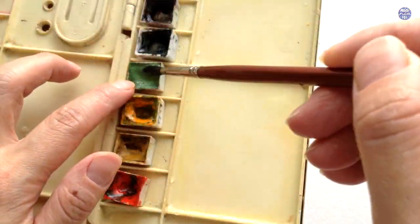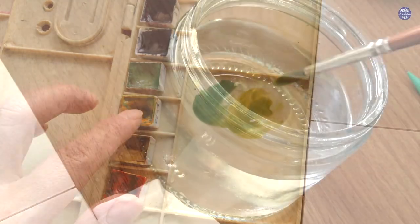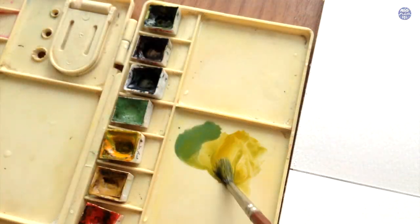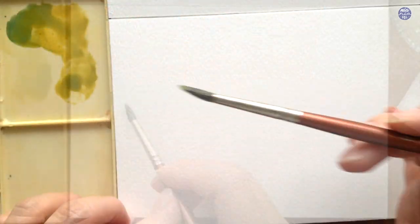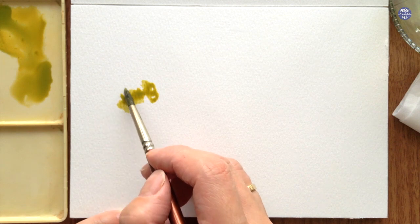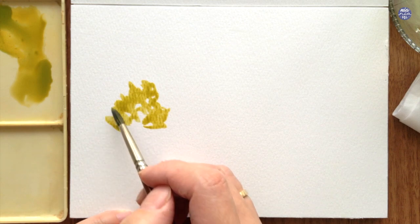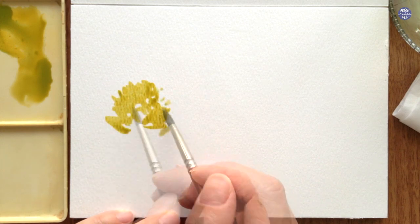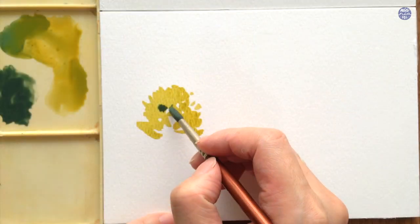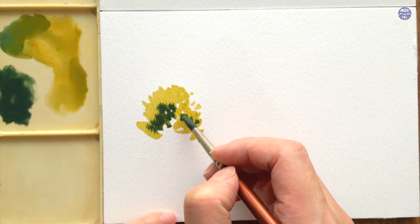I'm going to first activate a bit of Terra Verde and also New Gamboge to mix them together. I'm leaving out a bit of Terra Verde on the left and on the right I have more of the yellow-green mixture, so I have easier access to both colors. With this yellow-green I'm going to use medium consistency to paint the first tree, leaving out a bit of white space in the middle so I can extend the color while it's still damp using a mix of Terra Verde and Indigo for the darker green.